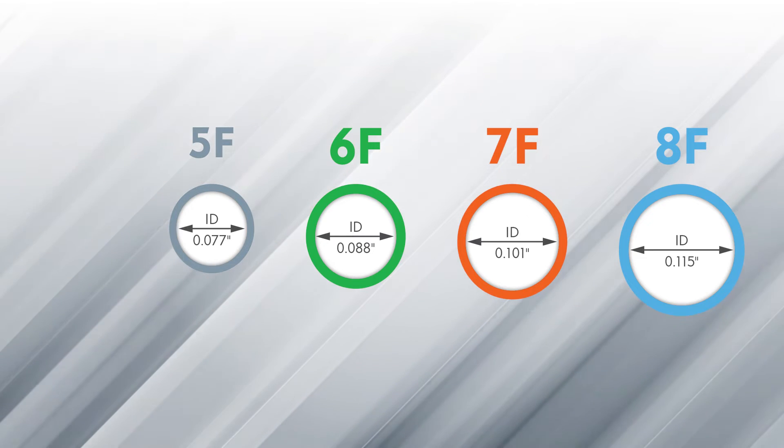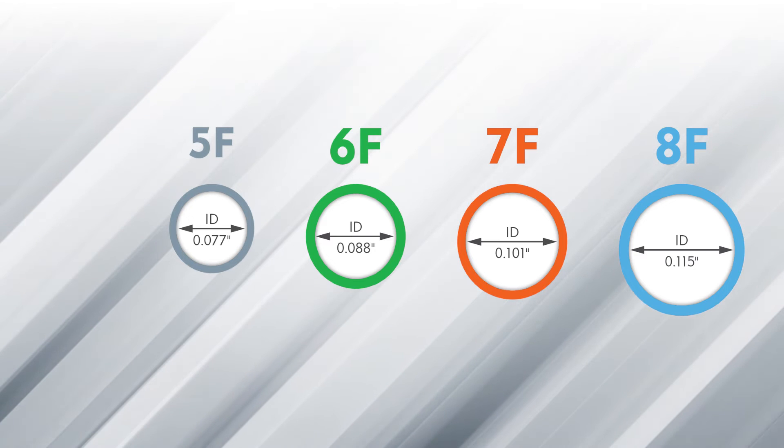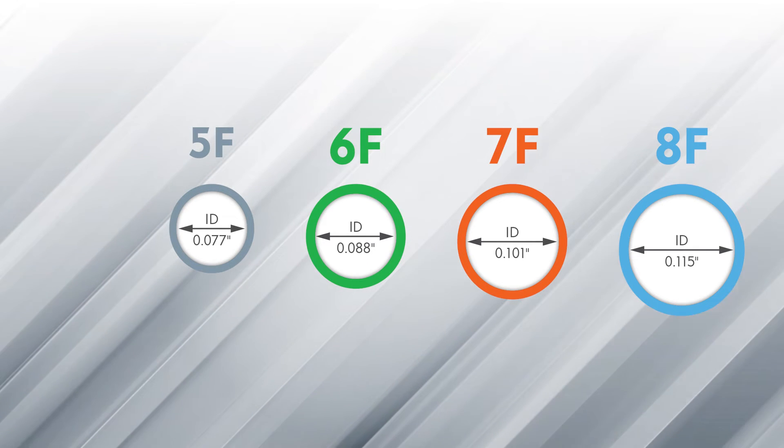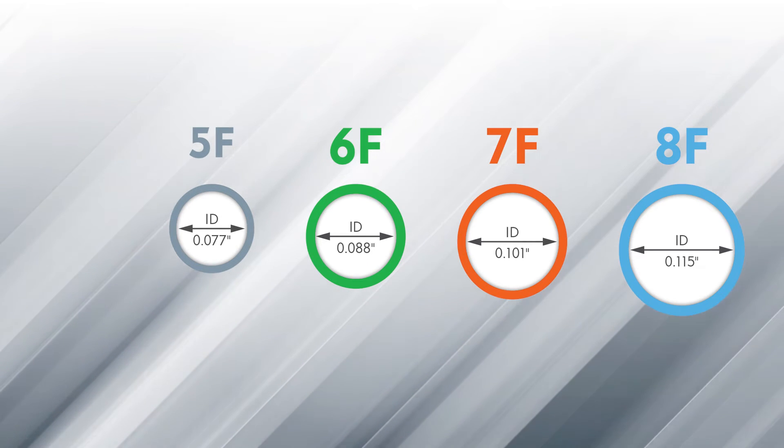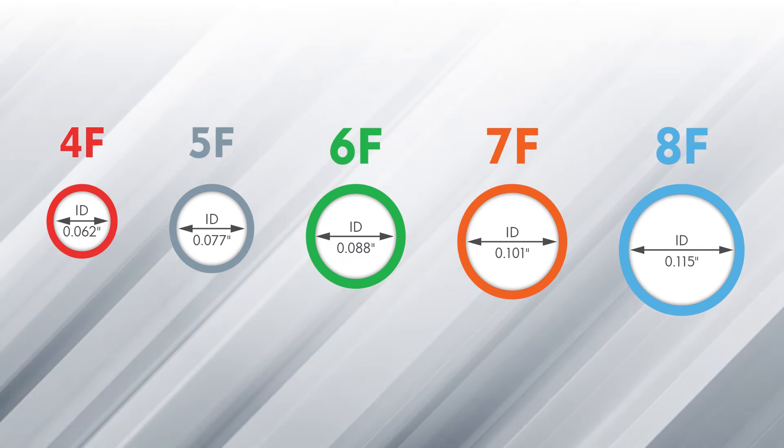When selecting the appropriate size to use, keep in mind that the Roadster comes in 5 French, 6 French, 7 French, and 8 French sizes and will offer the same outer and inner diameter as the leading competitor. The Roadster is also available in a 4 French.